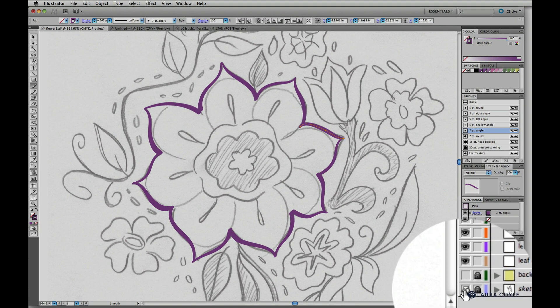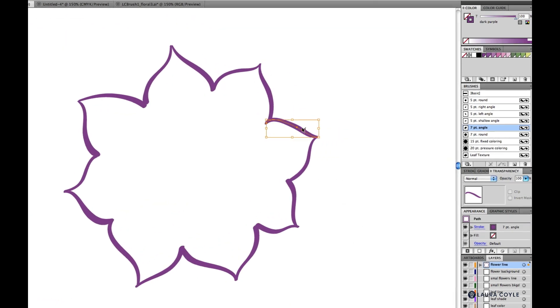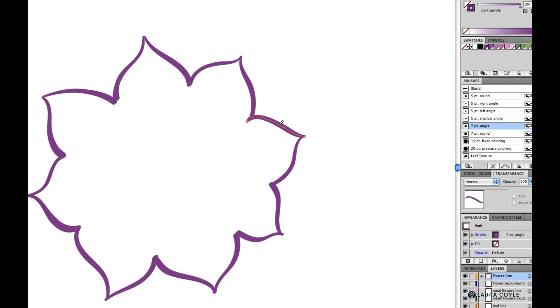I can always turn off the sketch layer to see what I've got, then deselect. If I select a path and hold Option or Alt, I can make a curve a little nicer, going through here and stretching a little bit where I want the points to meet up better.